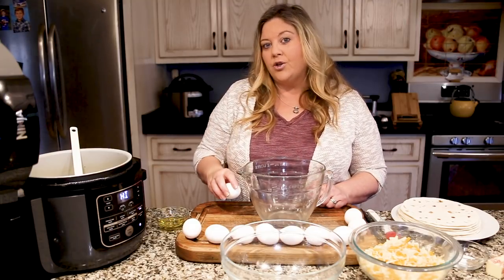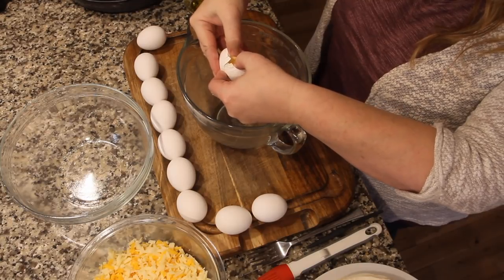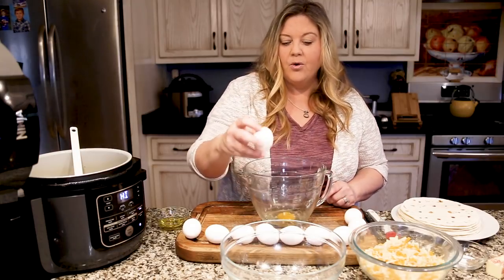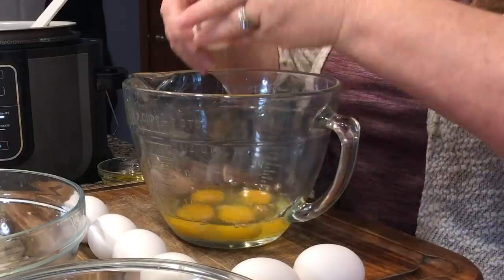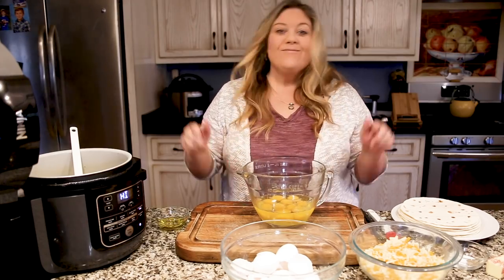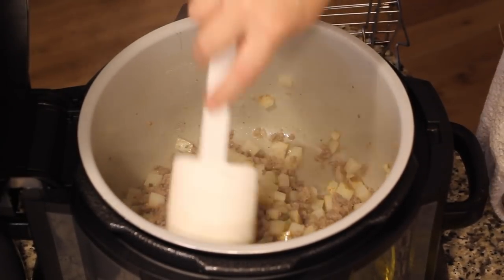You want to crack your egg on a flat surface — just hit it, then right where the seam broke, push in and pull apart. It's going to prevent you from getting any eggshells in your eggs. I'm going to give this a quick stir and then we're going to get to whipping up our eggs.